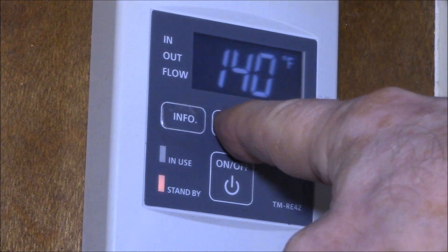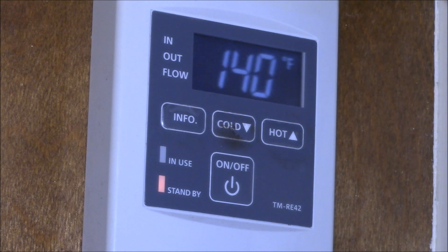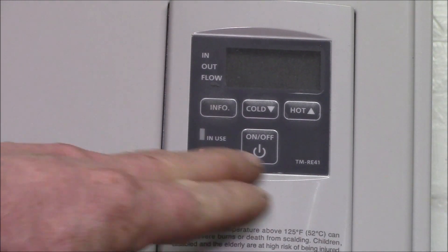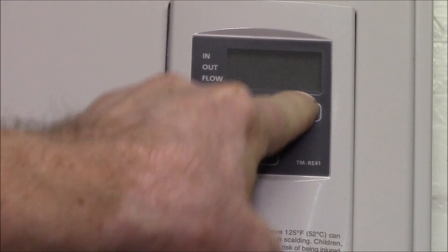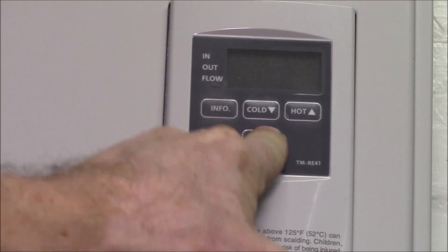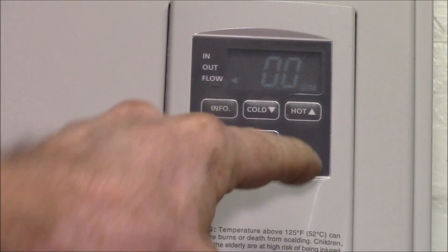The water heater is in standby mode now — it's not running — but I can go here and change the temperature. Let's go back and take a look at the tankless control panel on the water heater itself. That button doesn't work, that one doesn't work, that one doesn't work — the only key that works is the info button; everything else is dead.